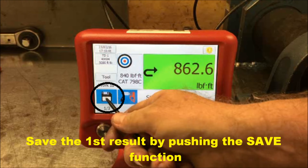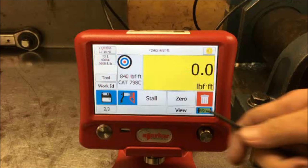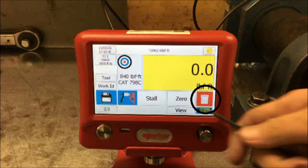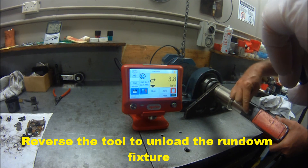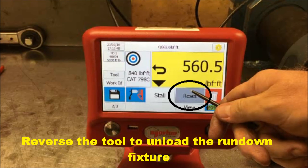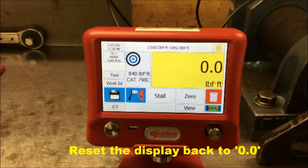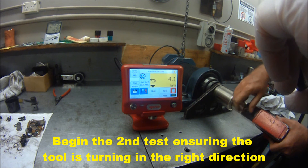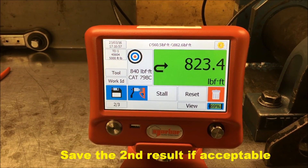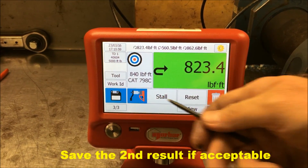You can then save the first result by pushing the save function button on the left hand side. If the target torque displayed on the screen is either too high or too low and therefore outside the acceptable variance limit, that result can be deleted. Before beginning the second test, reverse the tool to unload the rundown fixture. Reset the display to zero. Make sure the tool is now operating in a clockwise direction to begin the second test. Save the result if it is in a green or acceptable zone.